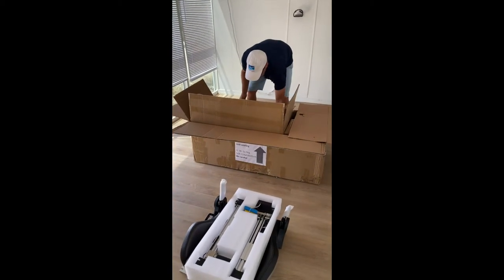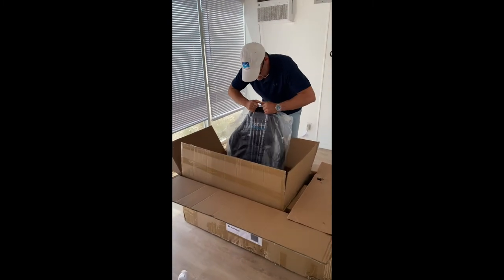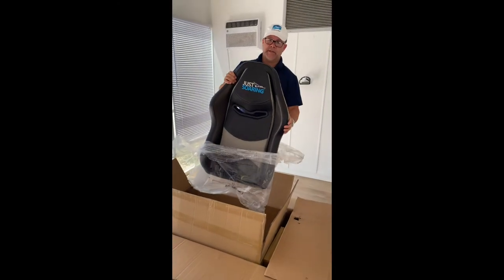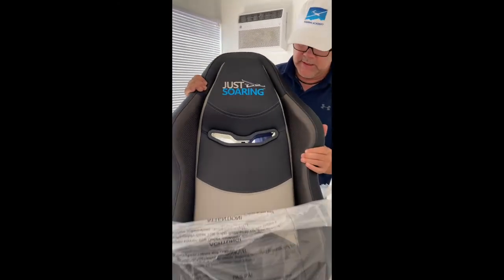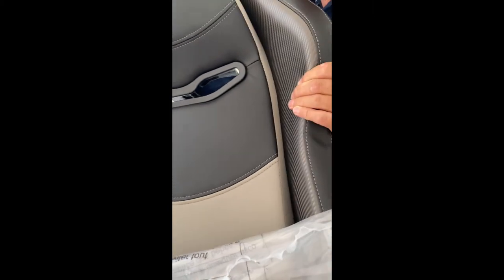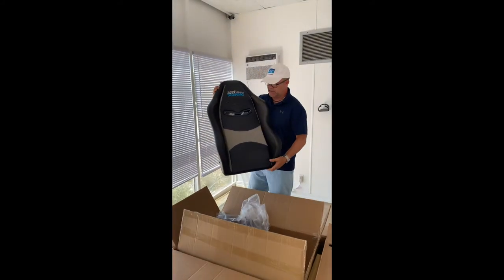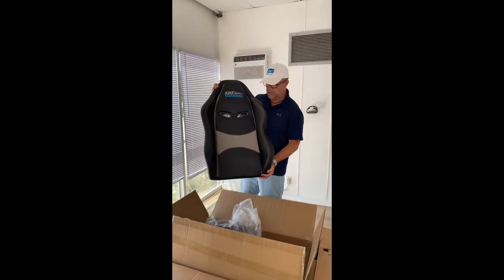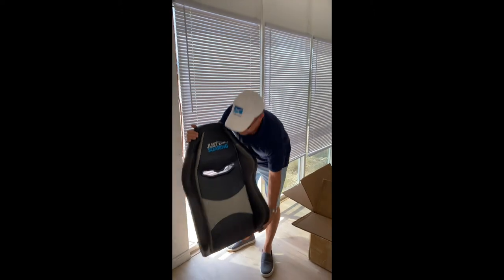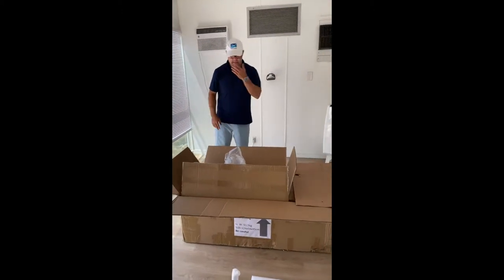Next up we've got this beautiful seat back. Fender did a really nice job with the embroidery — love that. We've got the same kind of finishes: the faux carbon, the black, the gray. This is technically a racing seat for car simulators; we're kind of dual-purposing it for gliders. Ergonomically it lays out really, really nice.